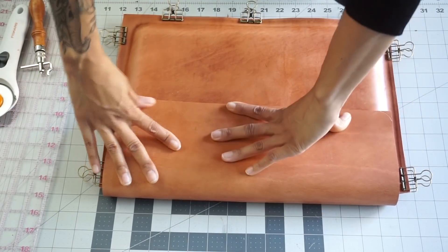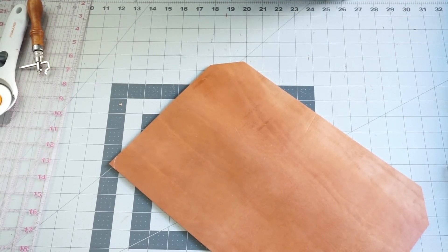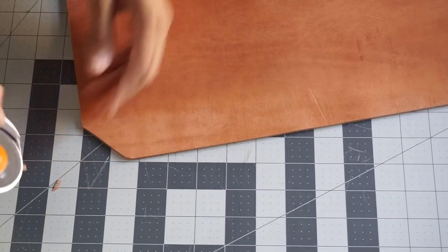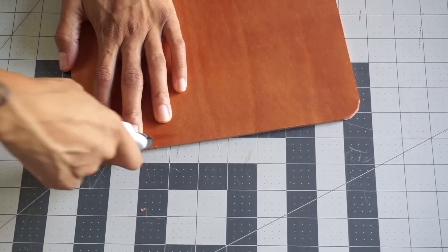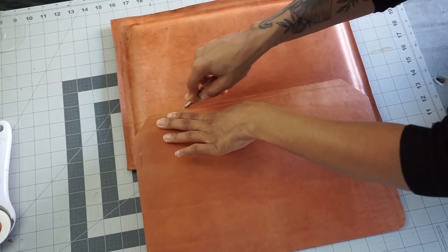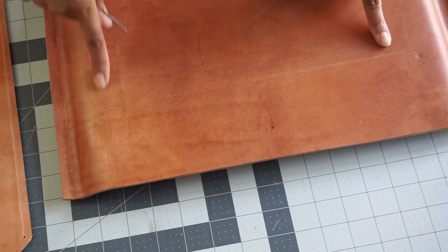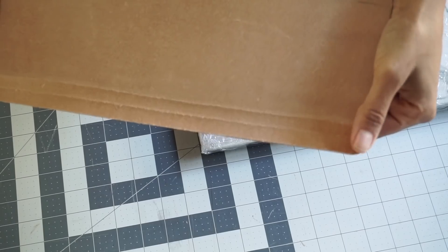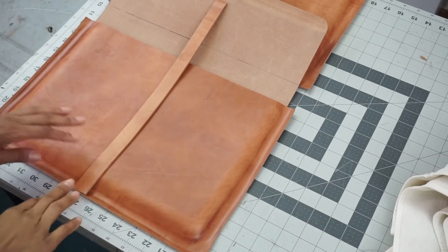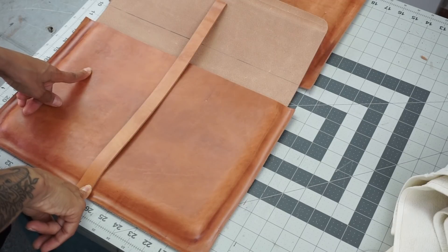Now that we have our flap in place, we can start to work on our hardware and also rounding out the top portion of these edges as well. I've already given my flap a stitch line guide as well as a guide as to where I should place the flap once I start stitching. I went ahead and skived the top portion and the bottom portion of the flap just so when we are placing our piece onto the base, it's not bulky when we start stitching. Now I'm just measuring out the flap closure before I add my hair on hide to the leather.